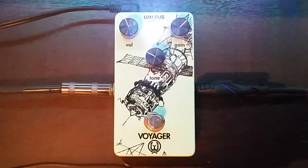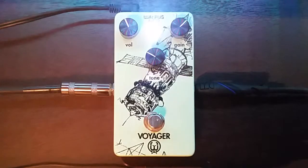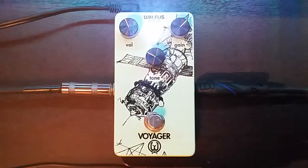It has texture to it and that's what's really nice about it — it's not mud. It has harmonics and overtones to it, which a lot of mid-range boosting overdrive pedals are missing. So let's crank it all the way up. Let's go full distortion.